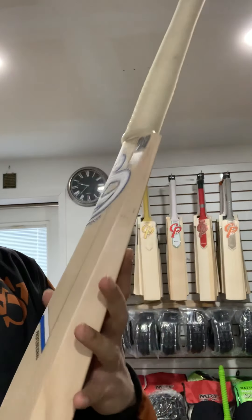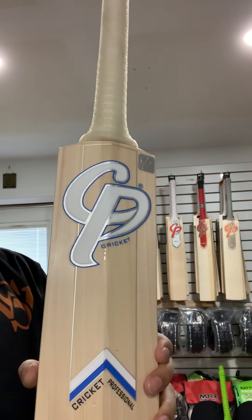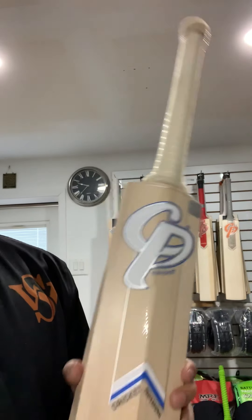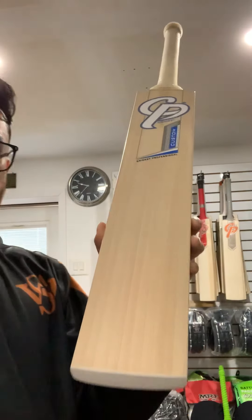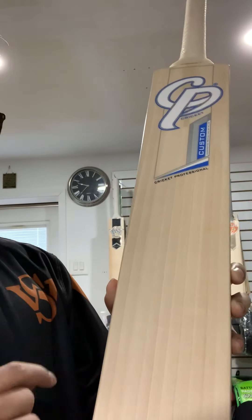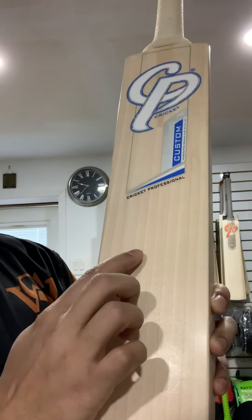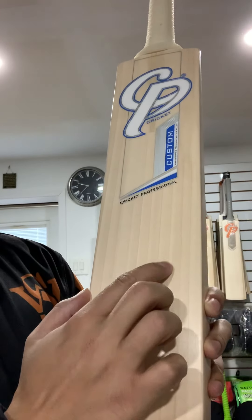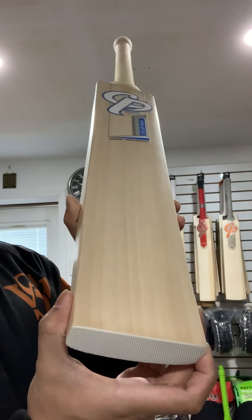This is the front sticker and this is the back sticker. Let's check out the grains — there are nine grains on this bat. I'll count them with you: one, two, three, four, five, six, seven, eight, nine. These are nine even, straight grains.